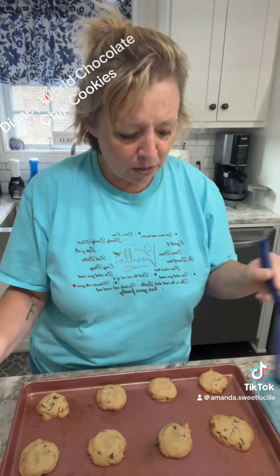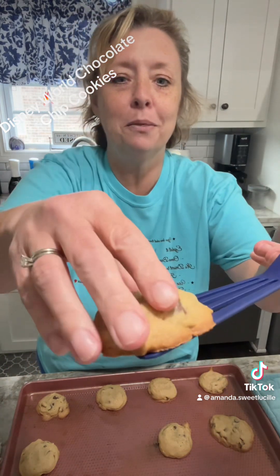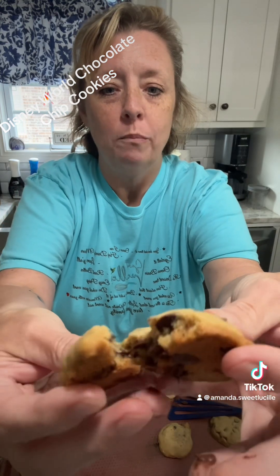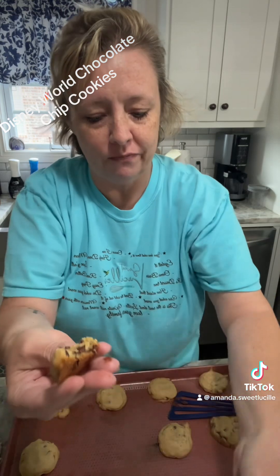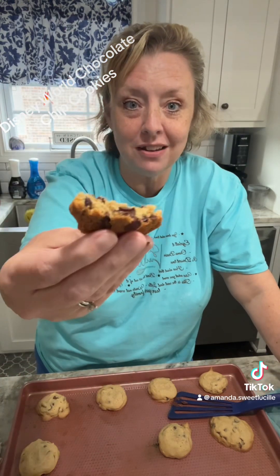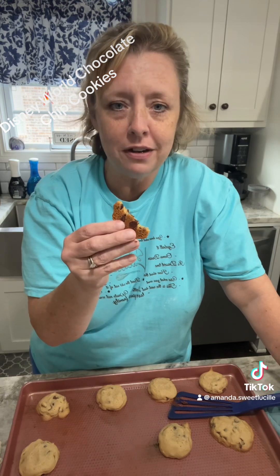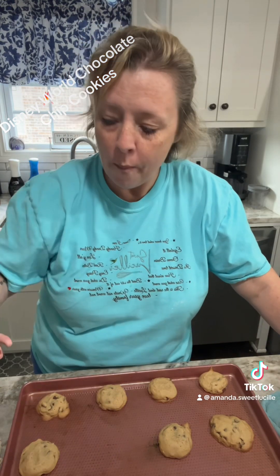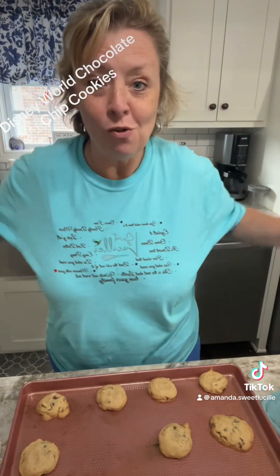Eeny, meeny, miny, moe — which one do we want? This one. Look at the back. That's a chef's kiss right there. I burned my fingers — look at that hot baby. These are the best chocolate chip cookies you'll ever eat. I took a bite — mmm. I usually hide them and let them cool for about 30 minutes because the edges are crispy and the middle's gooey. Perfect cookie. That's what I'm talking about.